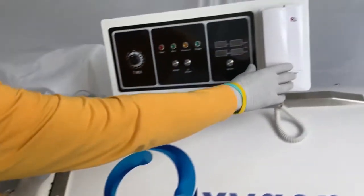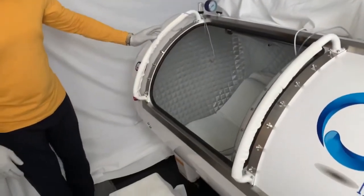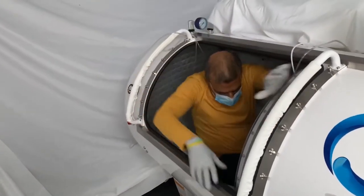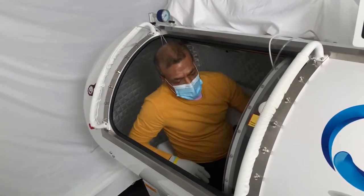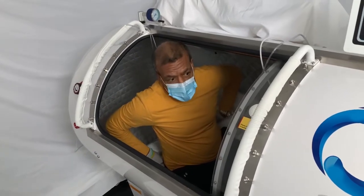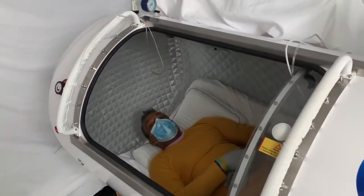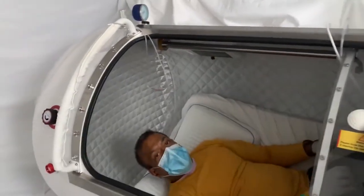I'll demonstrate how to get in and out of the system. To get in, simply step onto the stool, step in, and sit comfortably. Once you're inside, you have plenty of room and have the option to sit upright or with a wedge pillow. To lay flat, simply follow like so, and you still have plenty of room to move about.